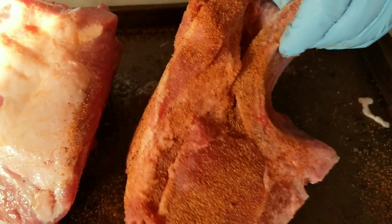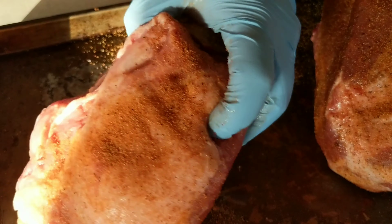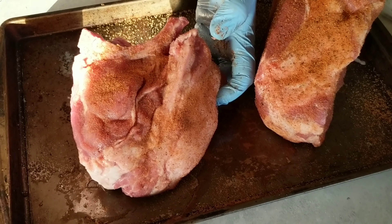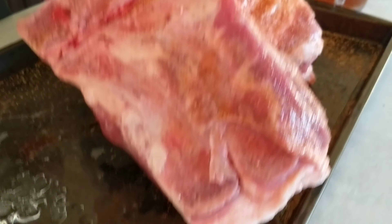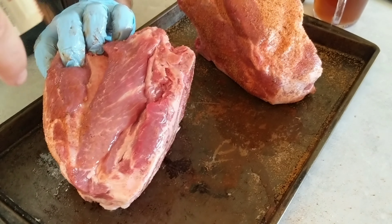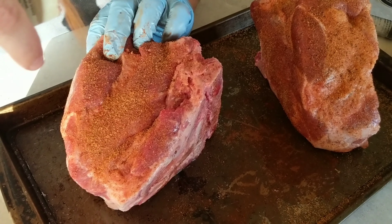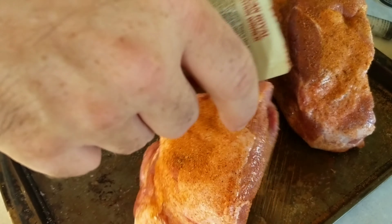We're going to let these sit for about 15 to 20 minutes, just let that rub get in there good and deep and let it start to draw out some moisture. I've got to tell you, it smells really good. Everybody gets to experiment with us because I've never cooked anything like this before — I thought it was a pork butt. It looked like it in the package and it was not.